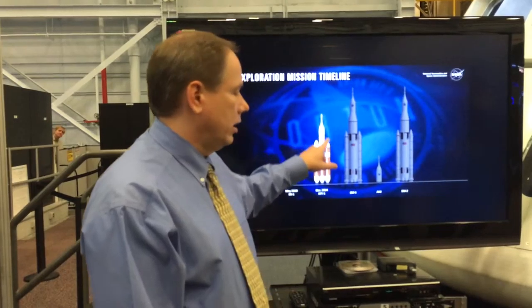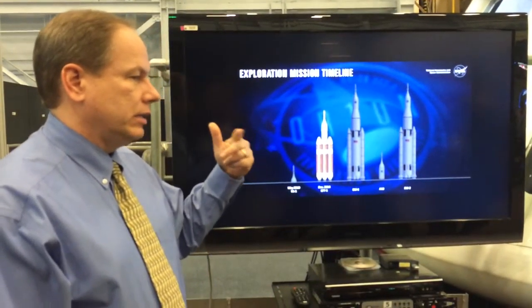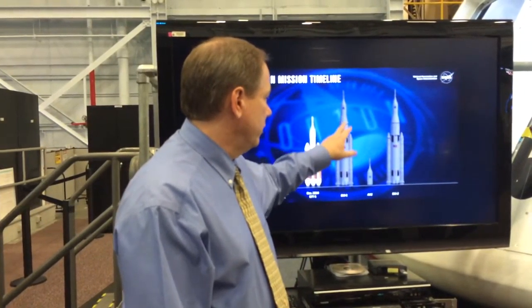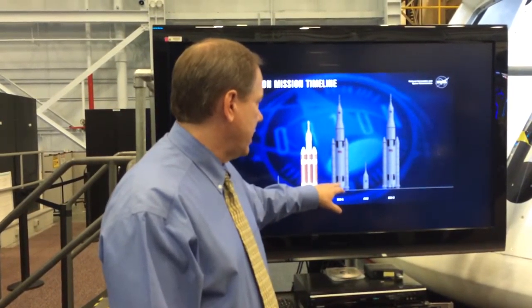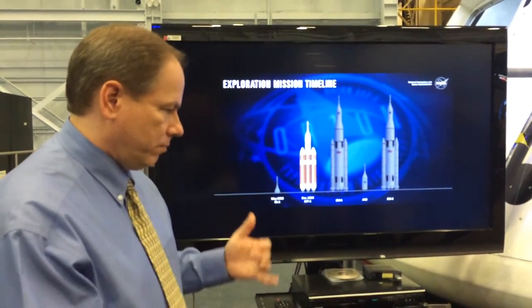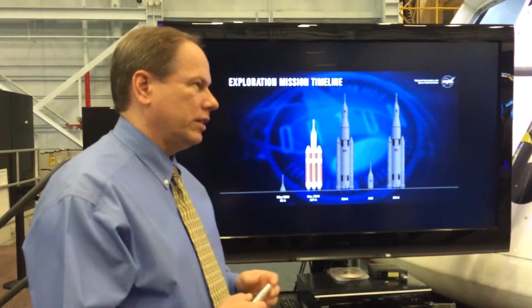EFT-1 is our launch and high-speed re-entry test flight. And then we have EM-1, which is the first flight of the SLS stack and a full capable mission.